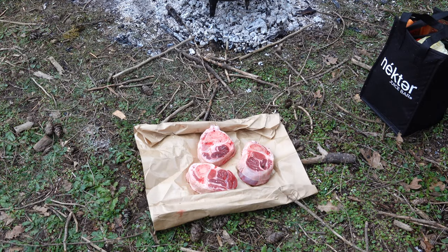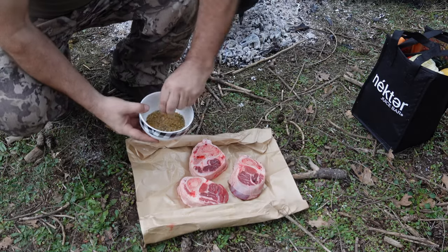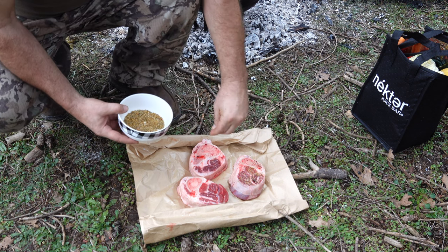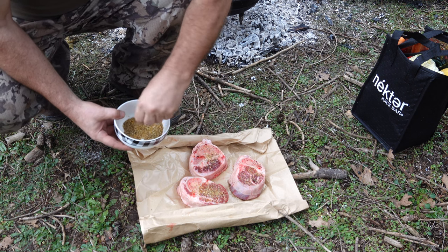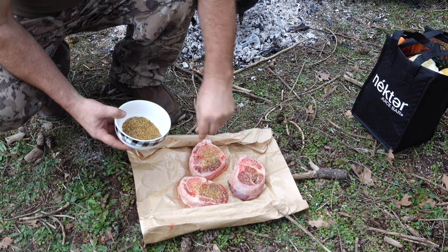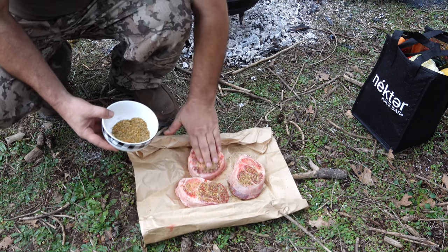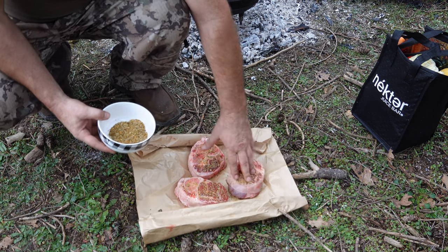Today we'll be making beef shins along with veg. We'll season these shins with our seasoning mix: salt, pepper, coriander, braai seasoning, curry. Make sure to rub it a bit and season it on both sides.